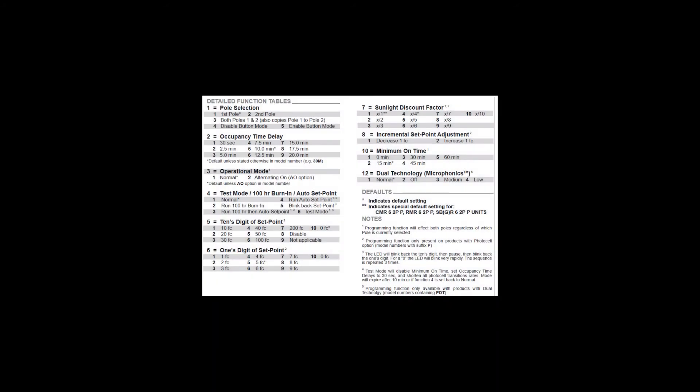So what are the available programmable settings and functions? Programming instructions and the settings are included in the CM sensor box or can be found on the Acuity Brands website. We see here that the function number for occupancy time delay is 2. Note that the factory default setting is identified by an asterisk and is setting 5, which is 10 minutes. The shortest setting is setting 1, which is 30 seconds. Locate the function and setting you want and record it in your crib sheet.